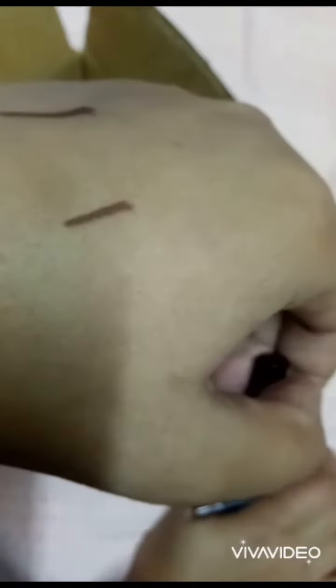It's a waterproof kajal that remains on the eyes for at least 12 hours, and it can be removed with makeup remover. We can use it as a kajal as well as an eye pencil. See how it gives a beautiful color to the eyes!